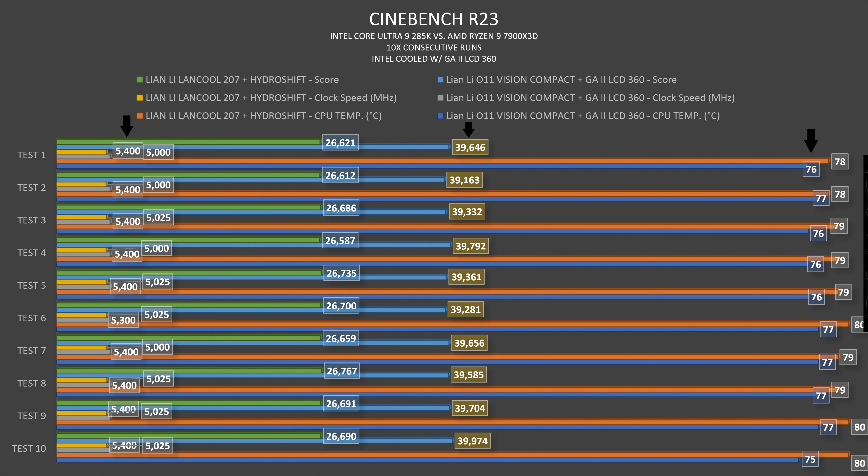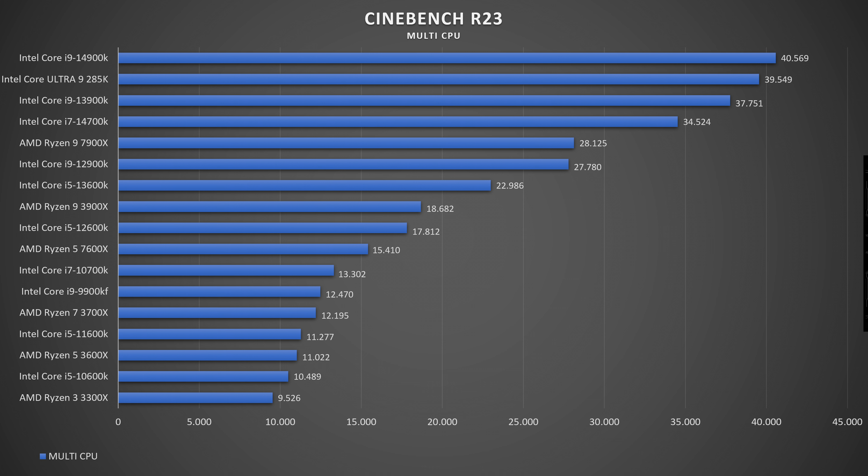In Cinebench R23, the CPU temperature hovered between 76–77°C, with a maximum of 75°C at the last run — quite solid thermals compared to past-gen Intel processors. Multi-thread scores hovered around 39,000, ranging from 39,200 to 39,800–900.